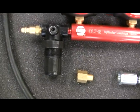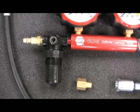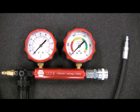The easy to use regulator allows for precise control of input air pressure. The 2-gauge design allows for the monitoring of input air line pressure to ensure accurate testing.